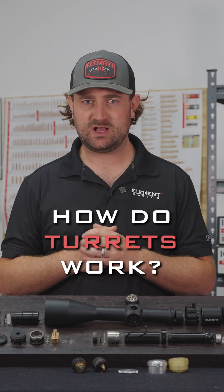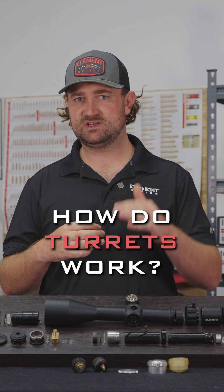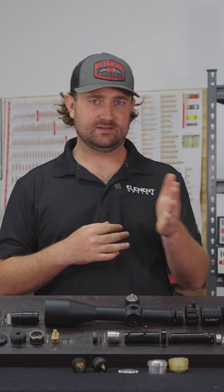In this video we're going to be running through a couple of components that work together to enable you to adjust up and down — that's your elevation — and left and right — that's your windage — to help you zero your reticle and to compensate for a shot.